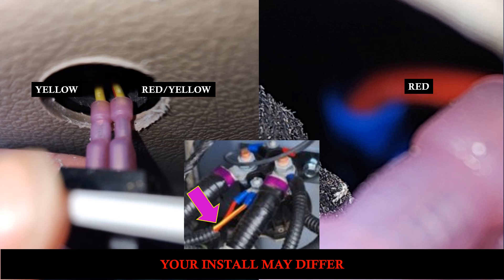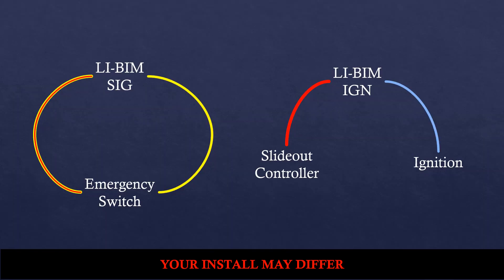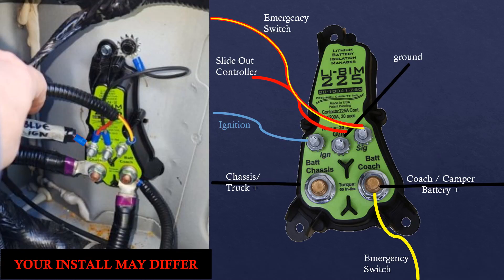After noodling for a bit, here's what I was thinking: you need two wires to create a loop between the BIM and the emergency switch — here it's shown with yellow and red-yellow. When you press the emergency switch it makes the connection and you can actually hear the BIM make a noise and vibrate. For safety reasons Thor also requires that the slide-out controller connects with the ignition, and by putting those on the same post we could send that signal and everything would start to work.